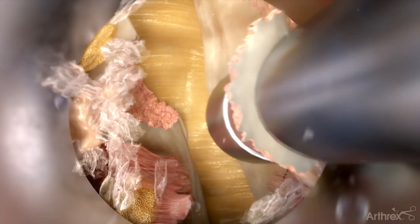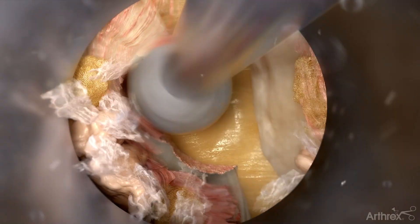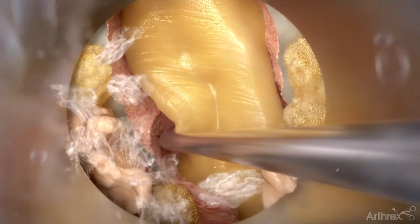Kerrison punches and burrs can be utilized to undercut the lamina. Continue the laminotomy on the contralateral side, exposing more of the ligamentum flavum. Begin to detach the ligamentum flavum and ensure there are no adhesions to the dura.